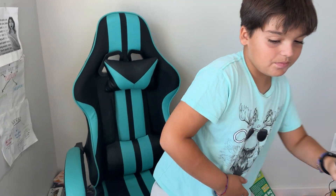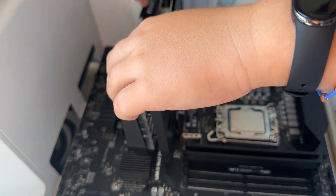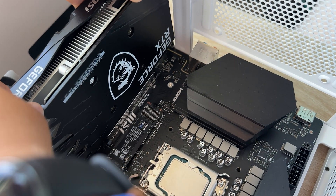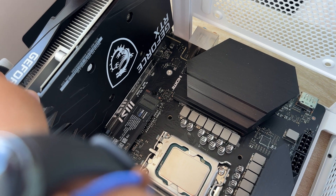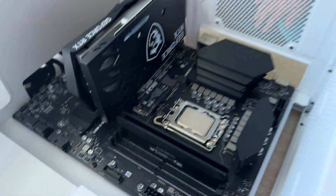It's pre-installed inside the slot. What I want to do is put it in with equal pressure — kind of like that. I think it's in. Okay, it's in.